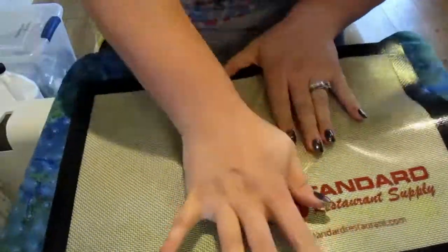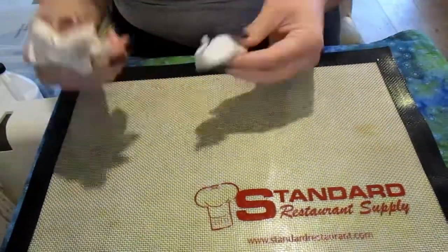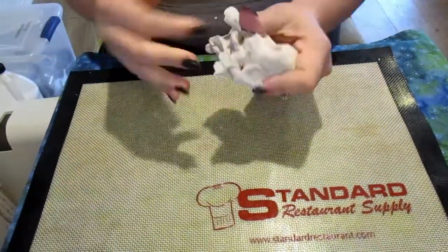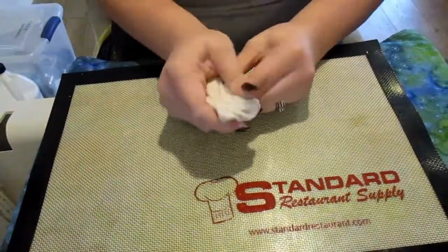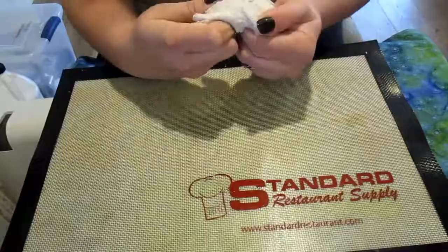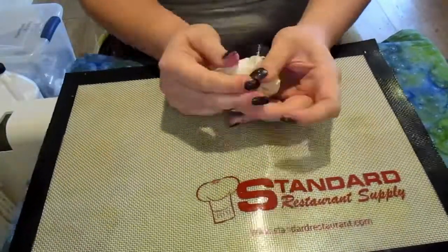I'm mashing and folding the two colors together to combine them and make the clay easier to work with. You really want to warm it up with your hands — fold it, mesh it, push your fingers in, knead it — and do everything you can to get the clay to a consistency where it's easy to work with.